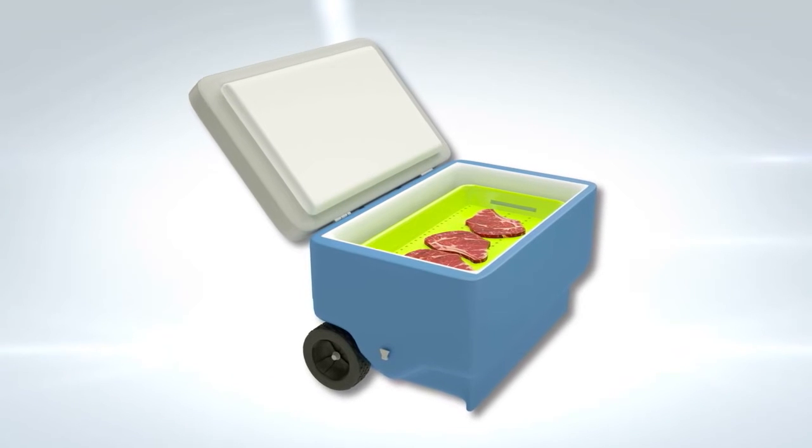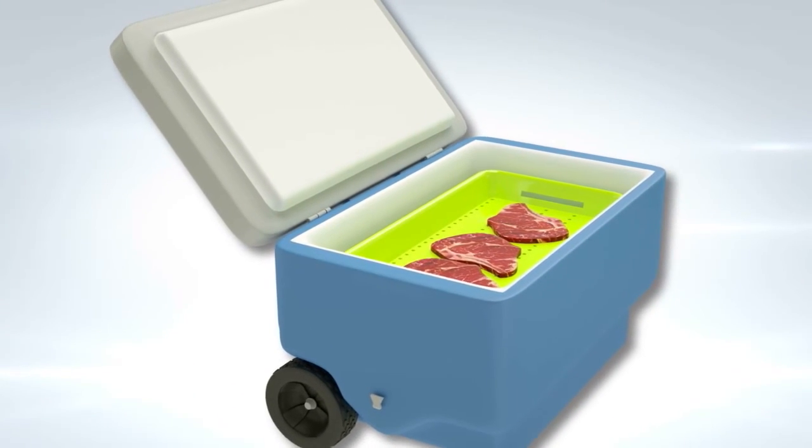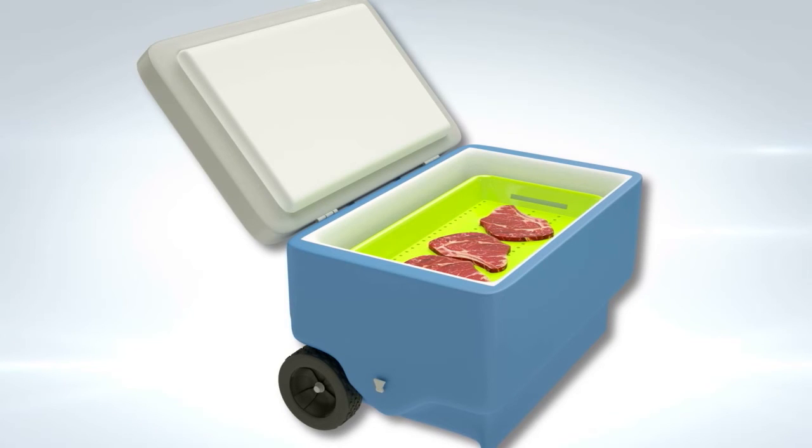The colander tray for coolers is not only great for wild game meat — it is useful for picnic or camping foods as well.